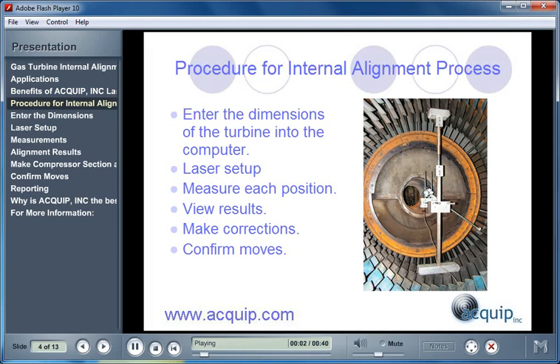There is a simple procedure used for the Internal Alignment process. First, all the measurement points in the gas turbine are modeled, and the dimensions of the turbine are entered into the computer. The laser is set up into position, then measurements are taken at each position. Once all the measurements are in the computer, we can view the results, see what movement corrections need to be made, make those corrections, and then confirm the moves.